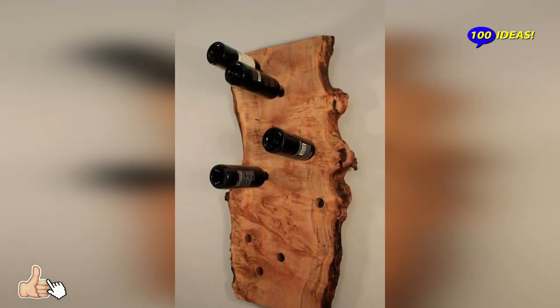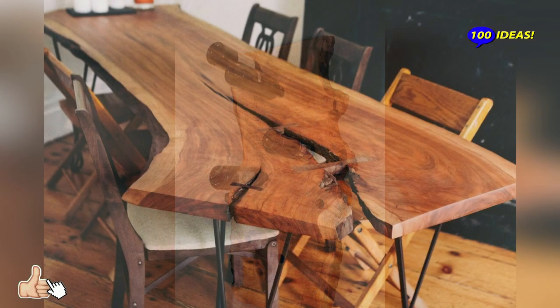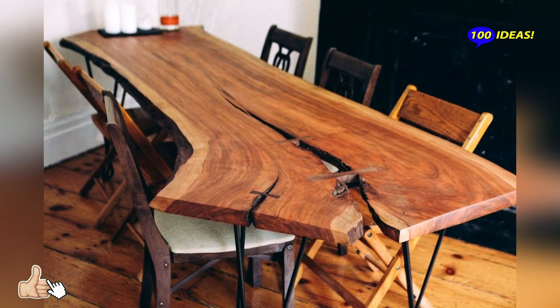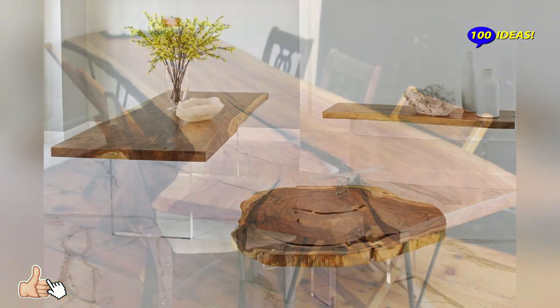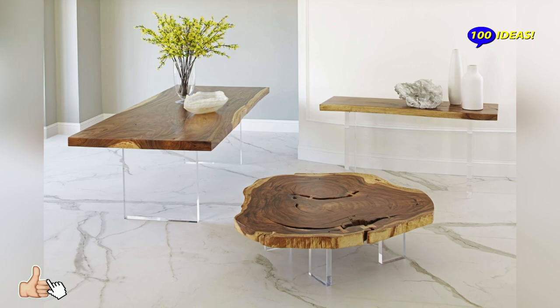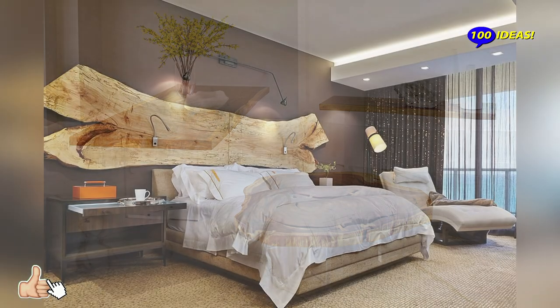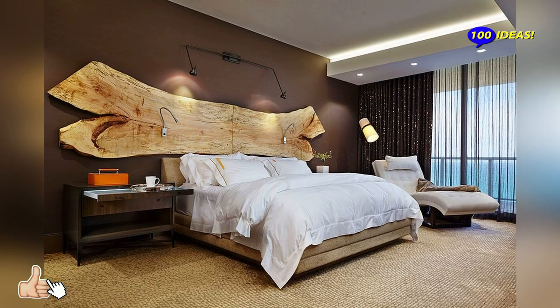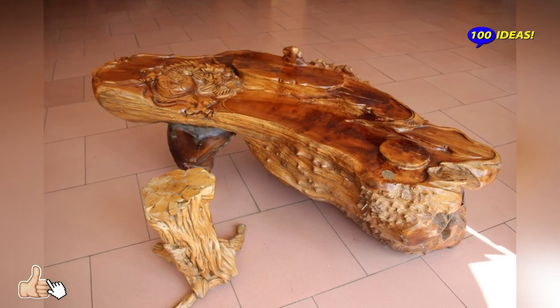It's best to seek guidance at your local lumber yard rather than buying a live-edge slab online on your own. Not only will a slab purchased online be more expensive due to shipping costs, but it's difficult to know what you're truly getting without seeing the slab in person.